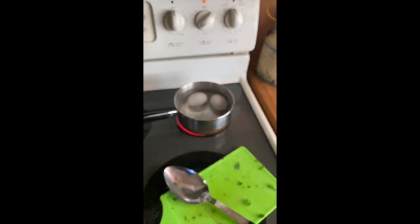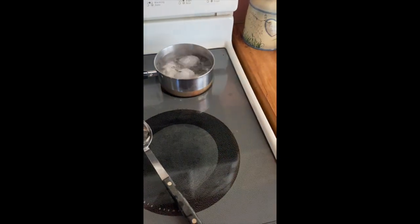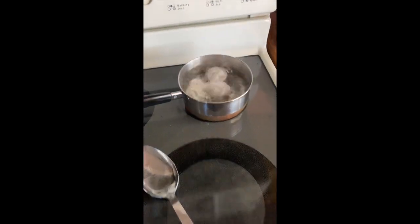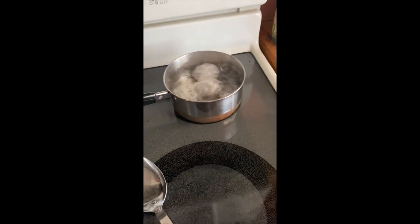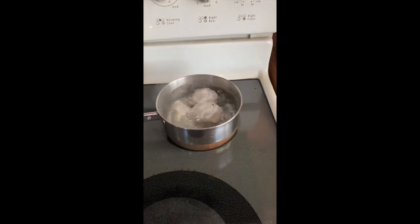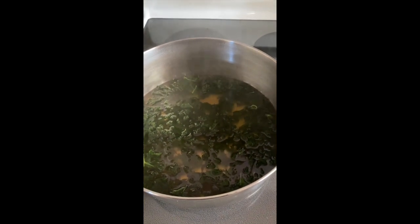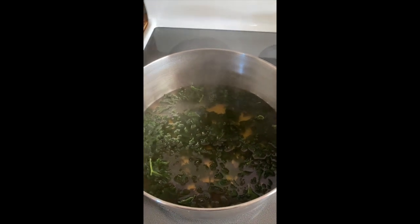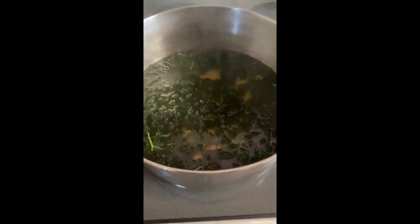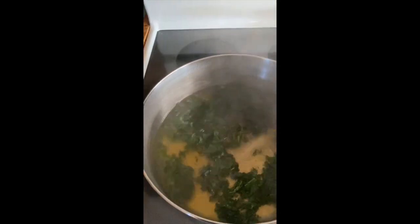I just washed the colander, cutting board, and knife, and came back over to the stove. It looks like the eggs are boiling furiously, so I'm gonna turn them down to medium so the water doesn't boil over. As for the chicken stock and kale, it looks like I turned the burner down a little too far, so I'm going to turn that back up to medium-high and get it boiling again to make sure the kale is cooked enough.